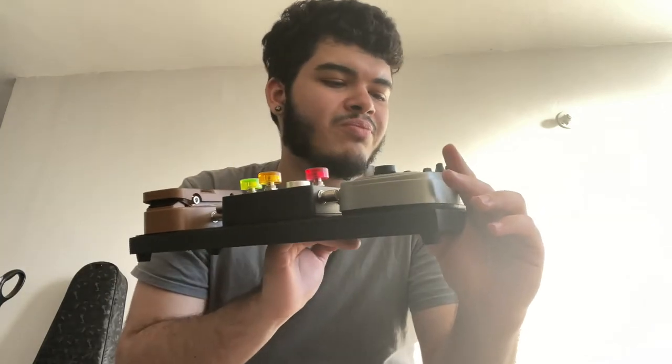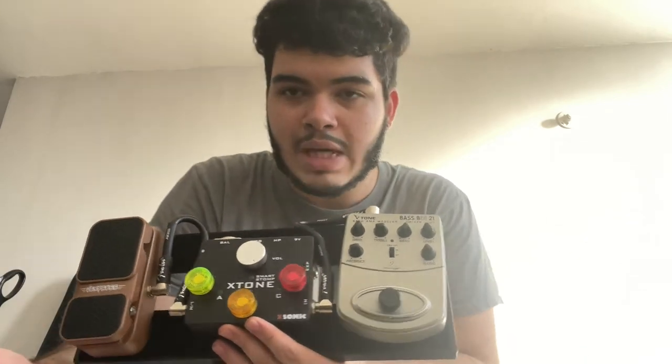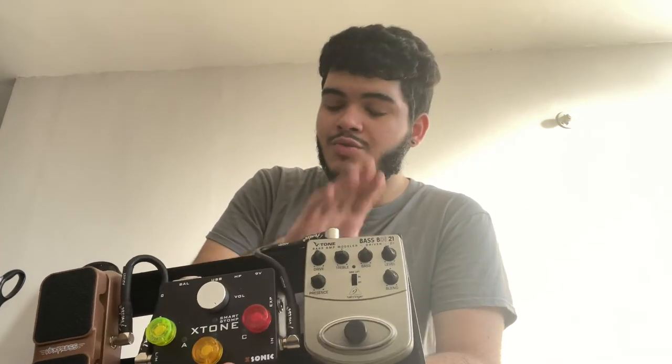Over here for the pedals, starting at the beginning of the chain, we got the Behringer BDI 21. It's a bass DI box and preamp. It is really good, and this is only $35 on Sweetwater. It does an amazing job. I prefer to use it with an amplifier, which I'm going to be showing in a bit. It's cheap but it performs really well, especially when connecting it to an amplifier.